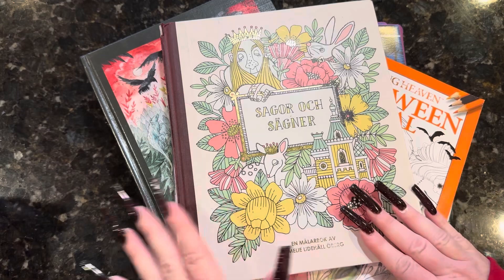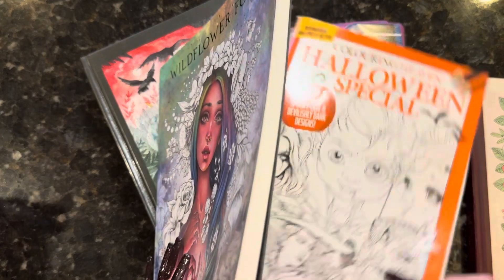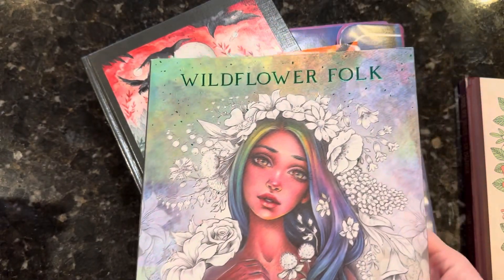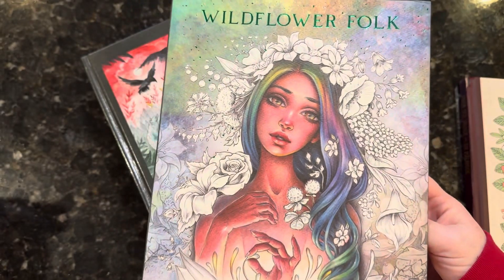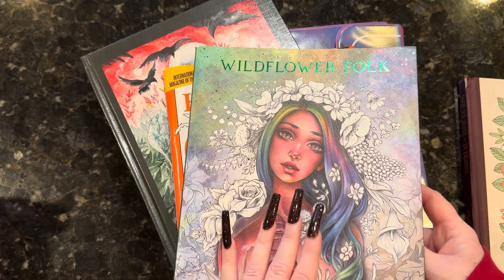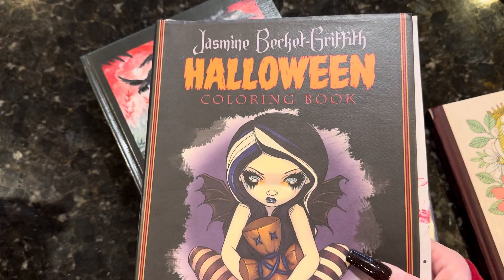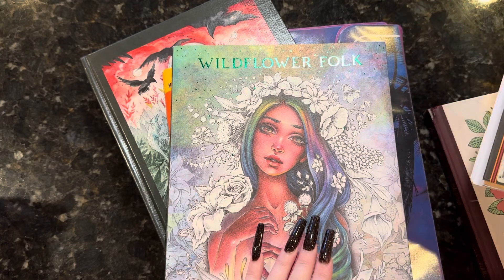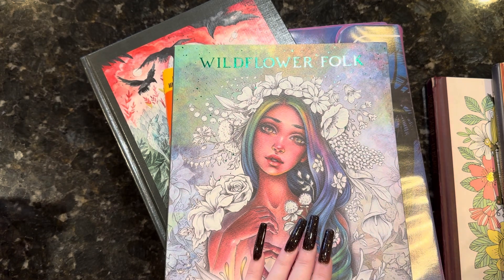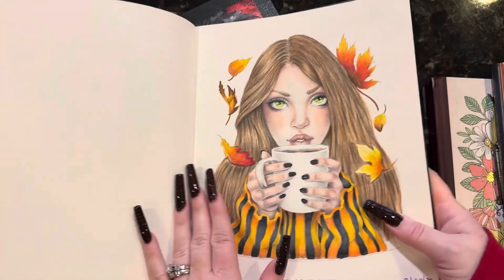I don't have these in any particular order — I figured I would show them by season, because that's really what I've done: seasonal pictures. So at the beginning of maybe September, I got this book. This is Wildflower Folk, by Christine Karen. I got this on Amazon. This is printed by the same people who print the Jasmine Beckett Griffith coloring books — Blue Angel Publishing. Her new books are still printed on Amazon, so I don't know the story behind why this one was printed by them. But when I saw it was printed in a nice book, I really wanted to get it.